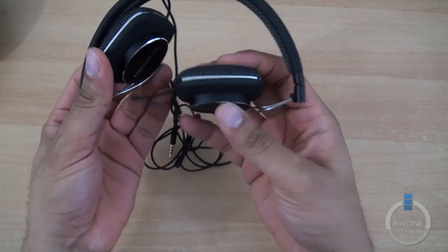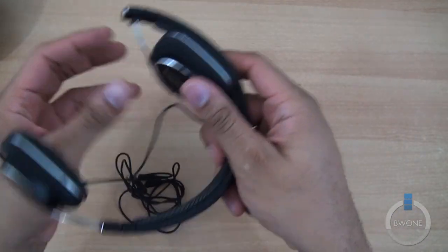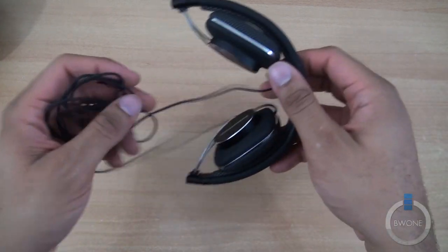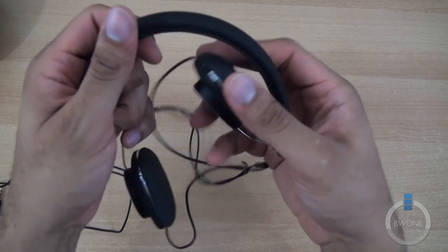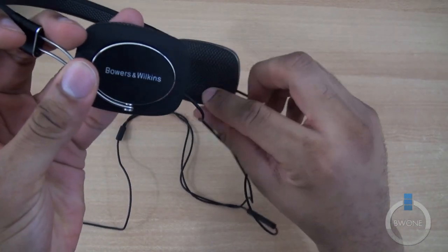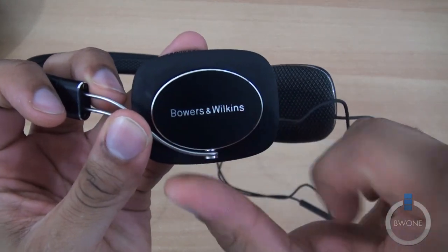The headphones are pretty cool here. They have sort of this nice foldable design — they kind of fold right into themselves. Really nice. Makes it really easy for storage and for carrying around. Also, it's pretty comfortable. It has nice acoustic fabric, which you can see surrounding it on the insides here.